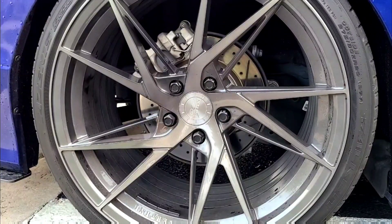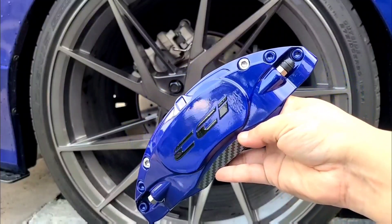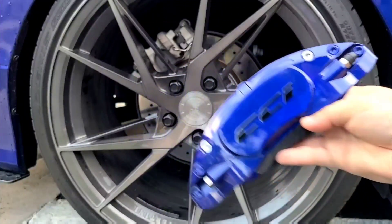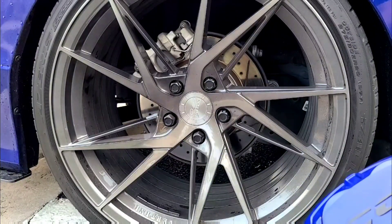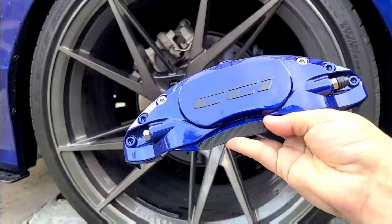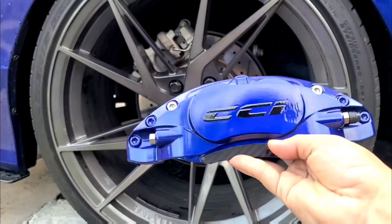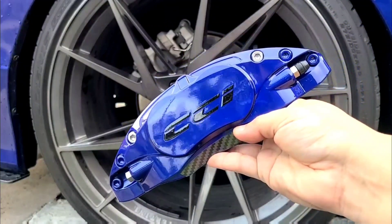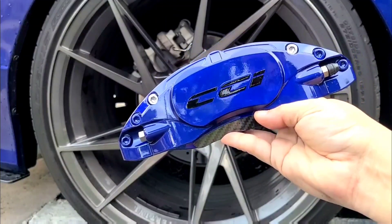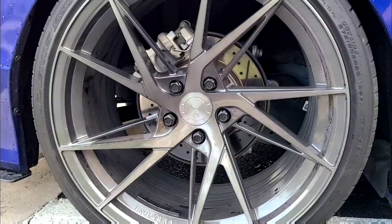Hey, what's going on guys, Boost the Whips here. Today I'm going to be showcasing the new CCI GT series caliper covers. I only got the rear because you guys know I have the Rolo face BBK in the front. I went with the GT series just to complete the look, which is much beefier, heavier metal, and the new magnet system is much easier, better, and even stronger. I'm going to show you how to install these for the rears — it's very easy.